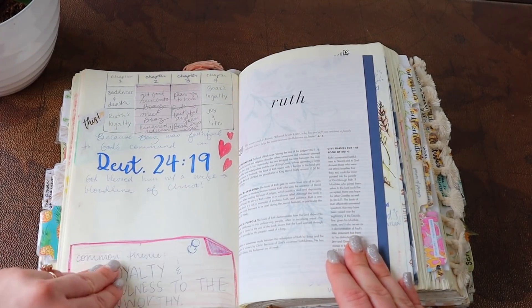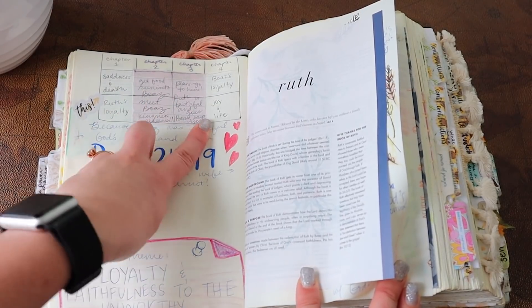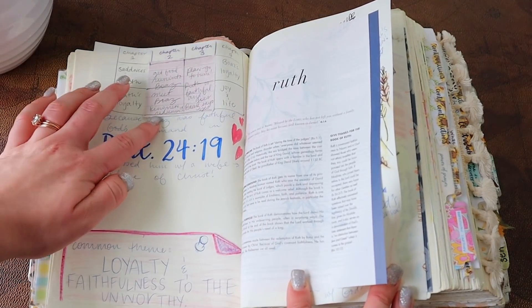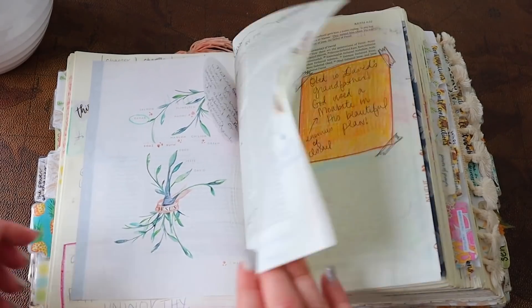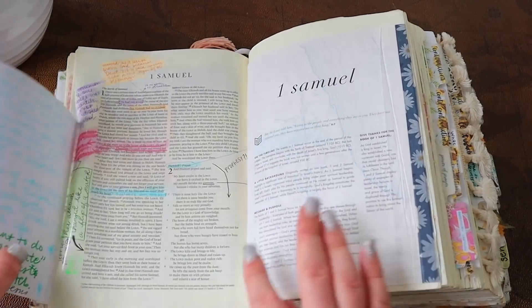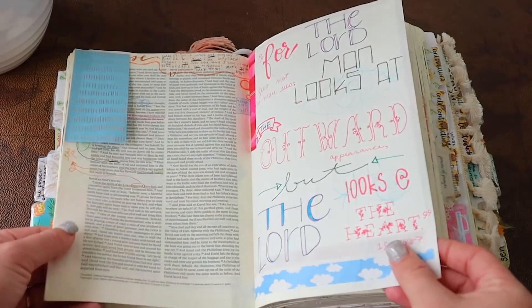I wrote in Crayola marker — if you ever wondered, don't use Crayola marker in your Bible. This is mapping out the outline of the book of Ruth. I actually took this from the Bible Project's video — they explained the outline so beautifully and I felt inspired to put it in my Bible, so I added a little flap with a chart. It worked really well for me to understand the outline of the book because it is so rich, with so many literary moments and different tools the writer uses for symbolism and patterns.